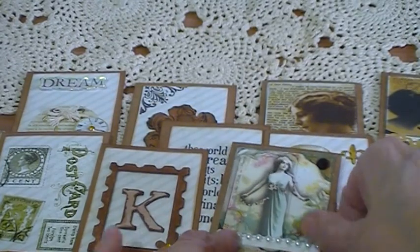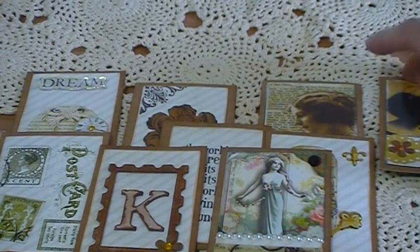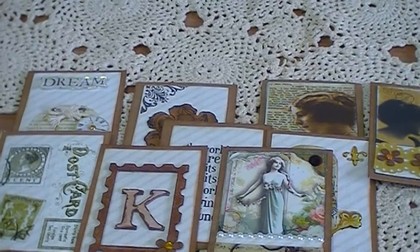I hope you liked them. I had good fun making them — these pocket letters are a good fun swap. Thank you everyone for watching, please leave a comment!